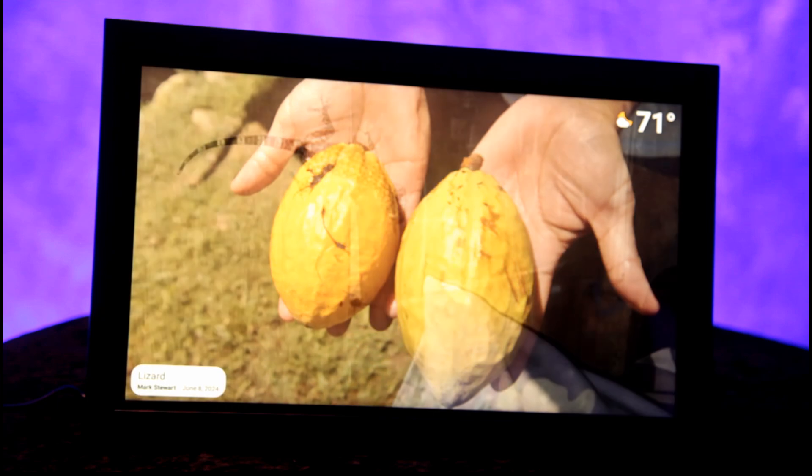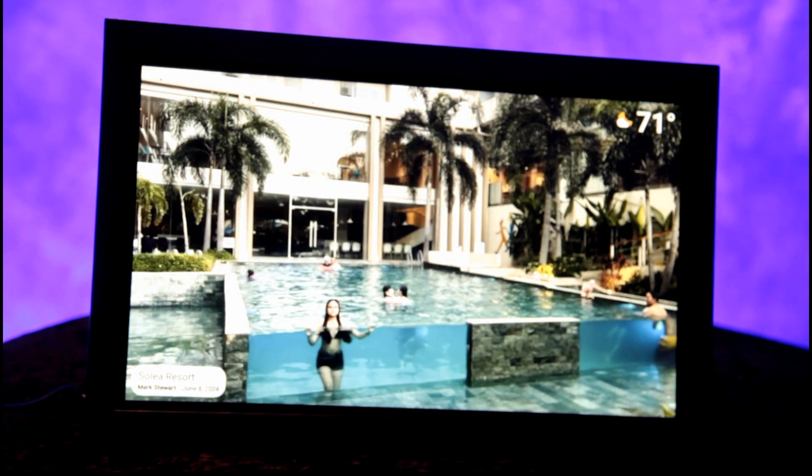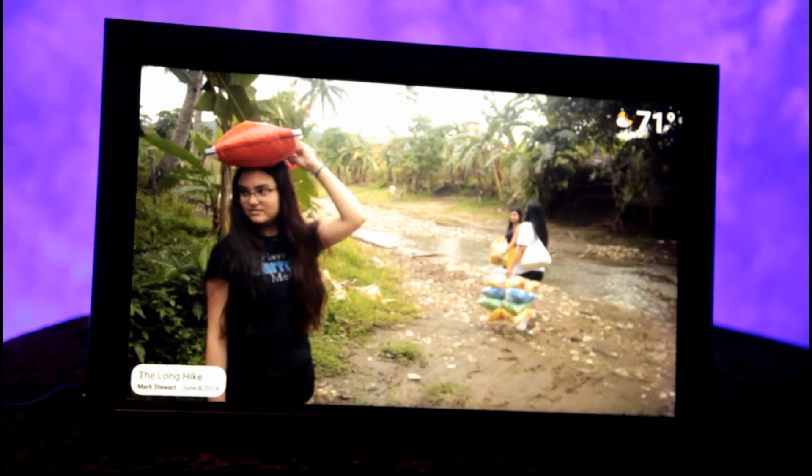Cocoa chocolate in its purest form. And yeah, this little guy came next to my bed at night. We also visited a resort in the Philippines. So that would give you an idea of how our slideshow works.